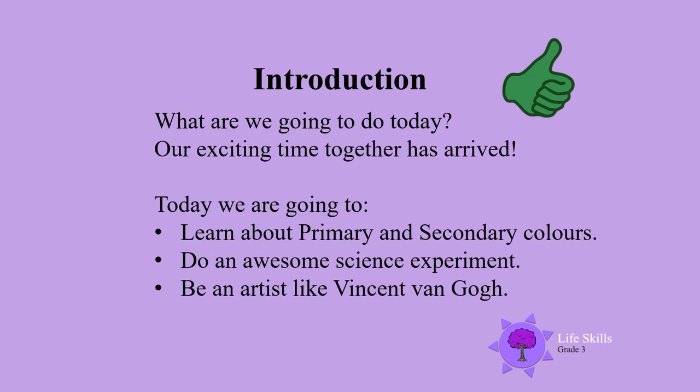Welcome back everyone. Our exciting time together has arrived. Today we are going to learn about primary and secondary colours, do an awesome science experiment, and be an artist like Vincent van Gogh.